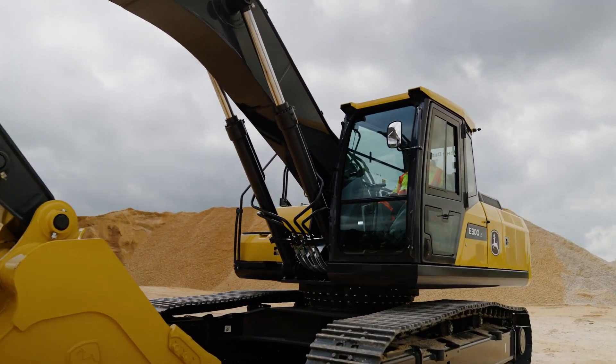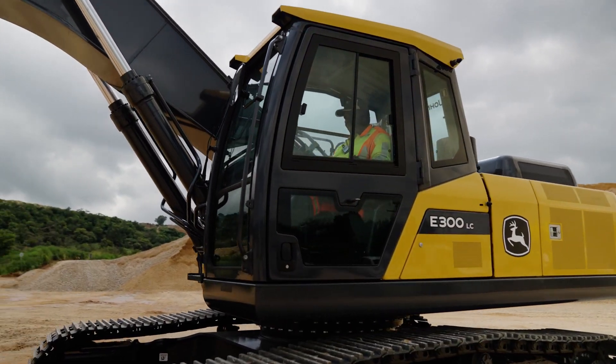Then you are able to load, lift, or dig whatever the operator would be wanting to move at that time.